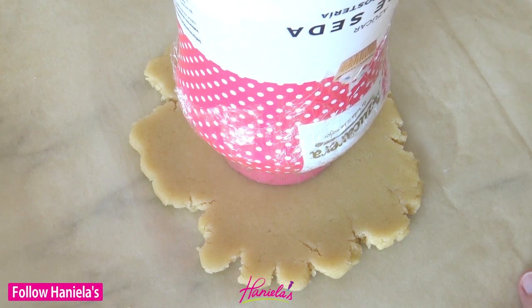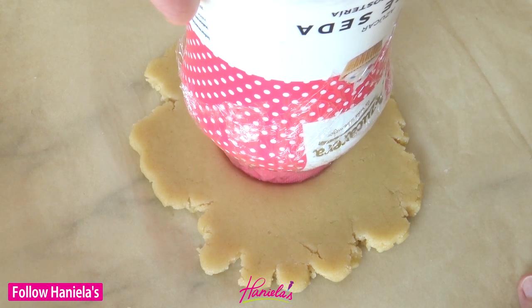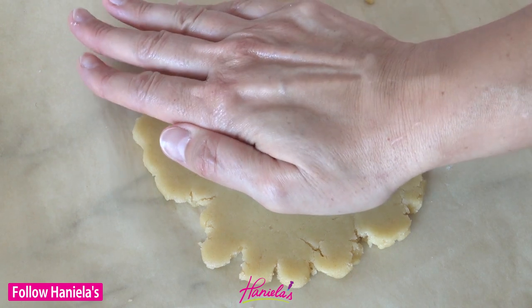First, I made my sugar cookie dough without baking powder and then I made a dent in the cookie dough using a round object. After this, you take your round scalloped edge cookie cutter and you cut out your cookies and bake them off as usual.